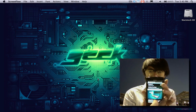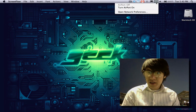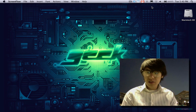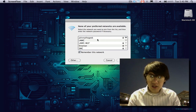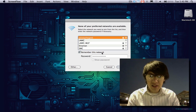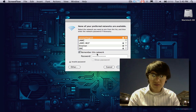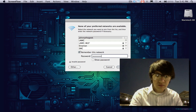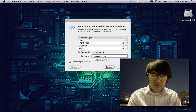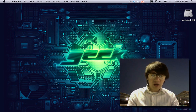Now I'm going to go to wireless on the laptop and turn on Airport. My wireless access point is called 'Johnny the Geek,' so it pops up here. I've already got the password in there, click connect — and now my laptop is connected to my phone using Mobile AP.